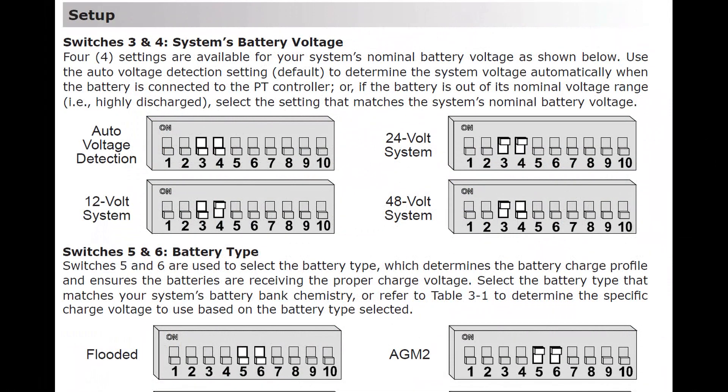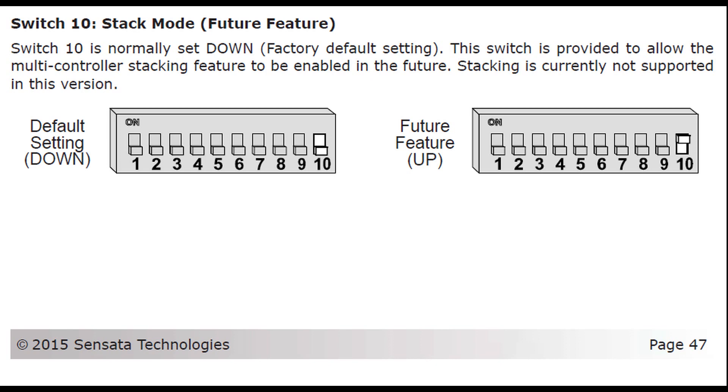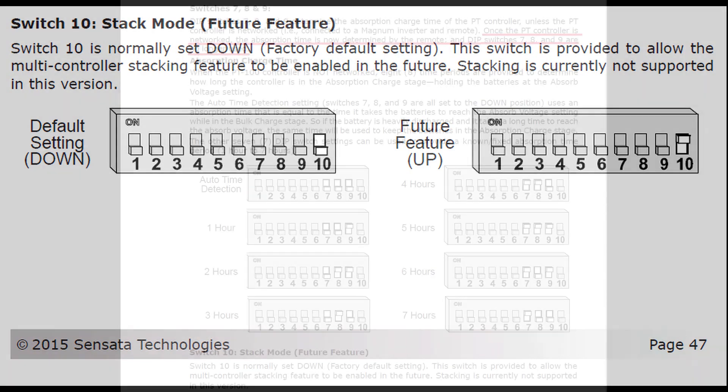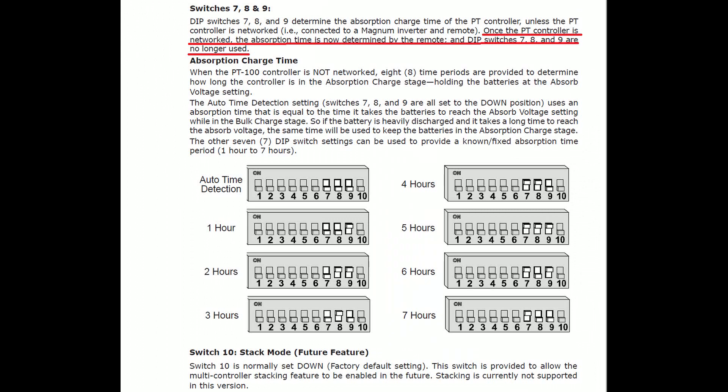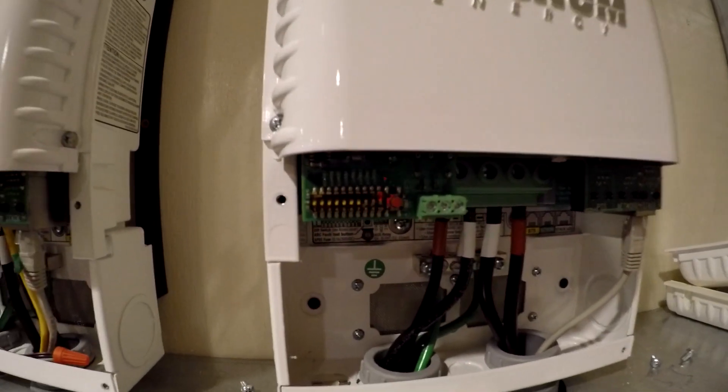Now I'll briefly go over how I set my system up, starting with the DIP switches on the PT100 charge controllers. Use switches three and four to set the battery system voltage. I've got mine set for auto voltage detect, so three and four are down. Next, we're going to put the two controllers in stack mode. To do this, switch 10 goes in the up position. Normally you'd use switches 7, 8, and 9 to set the absorb time, but when the two PT100 controllers are in stack mode, 7, 8, and 9 are now used to control the network address and no longer control the absorption time. Here are my two PT100 controllers with the DIP switches set.